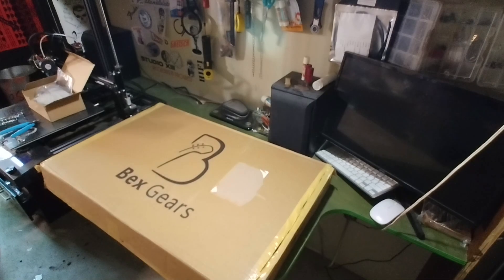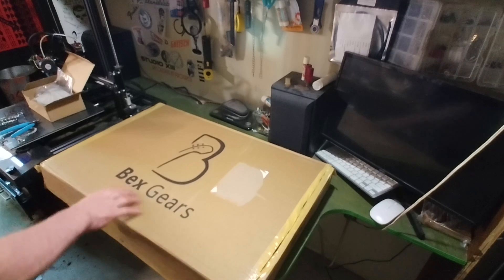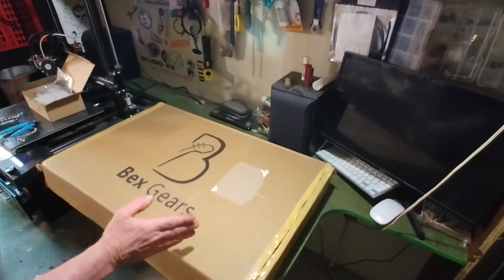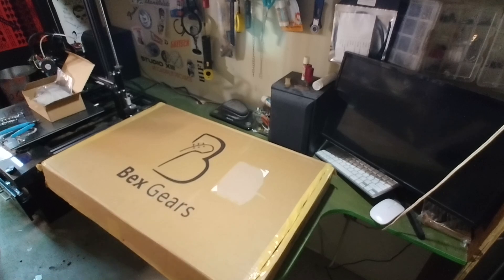So this is a little bit of a bitch and moan video, I suppose I would say. I bought this Becks Gears guitar kit. It was an open box deal — no problem. I've had good luck with open boxes in the past.